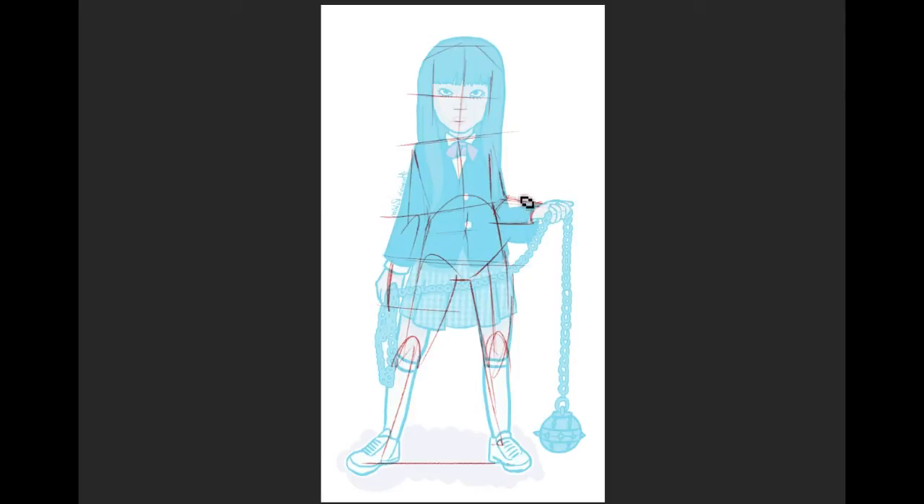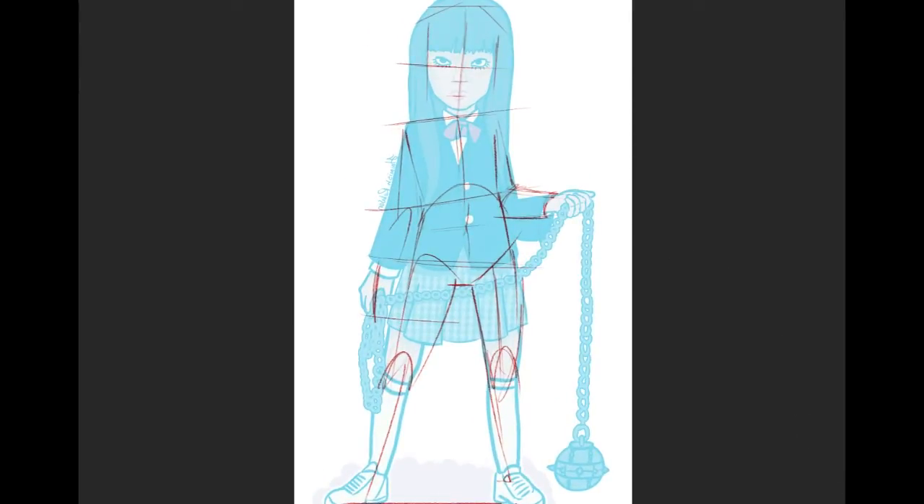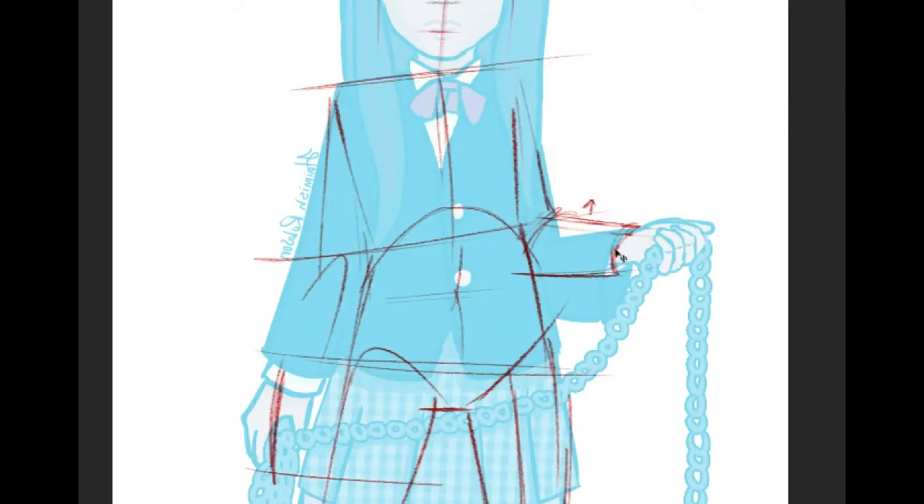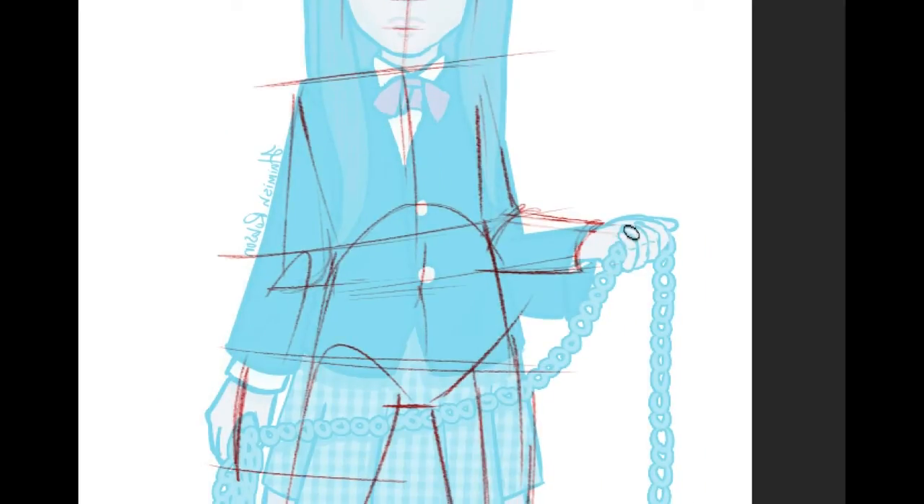You want to bring this forearm up just a teeny bit so that it gives the appearance of being foreshortened. Your elbow is going to be right in there and you don't want the elbow falling any lower, else it's going to give the appearance of being a really long arm.